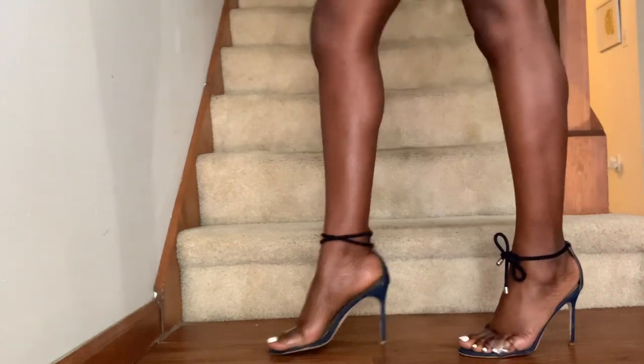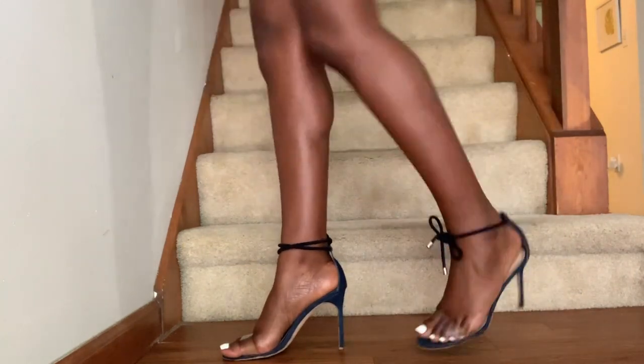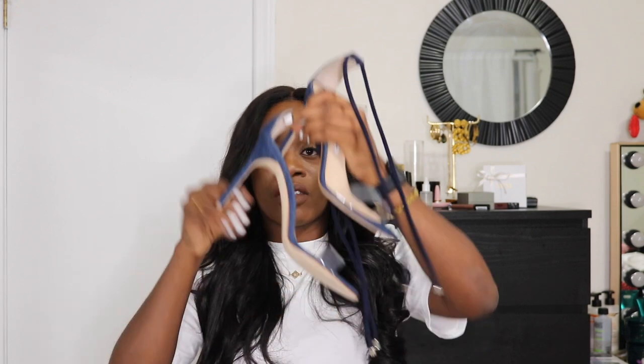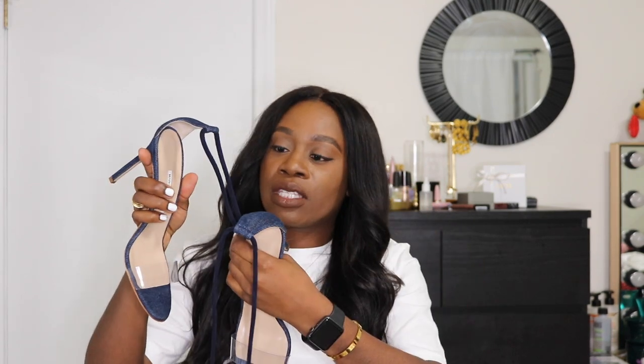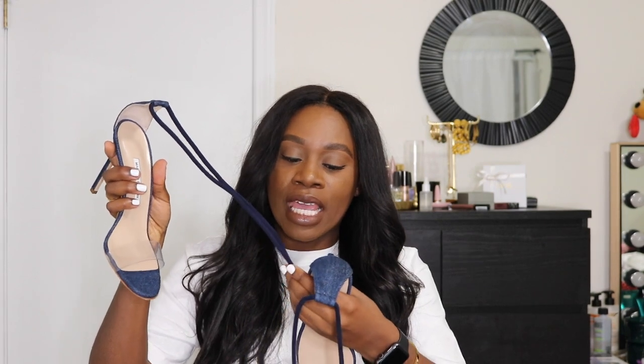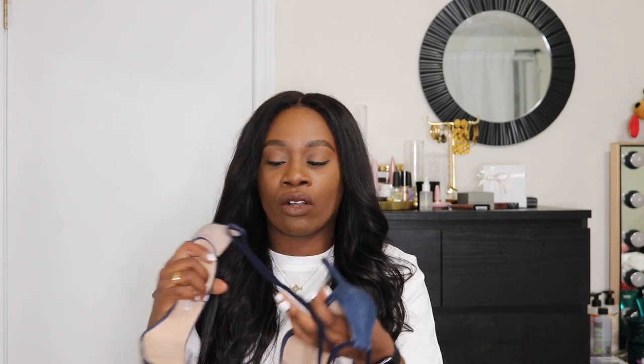So these are the shoes, and as you can see they have the clear PVC strap, and this part is all denim — this is also denim but it's like a suede denim. Initially I was like, okay there's no buckle, it'll fall off, but literally tying it around your ankle once and then tying the loose knot in the back is just fine.